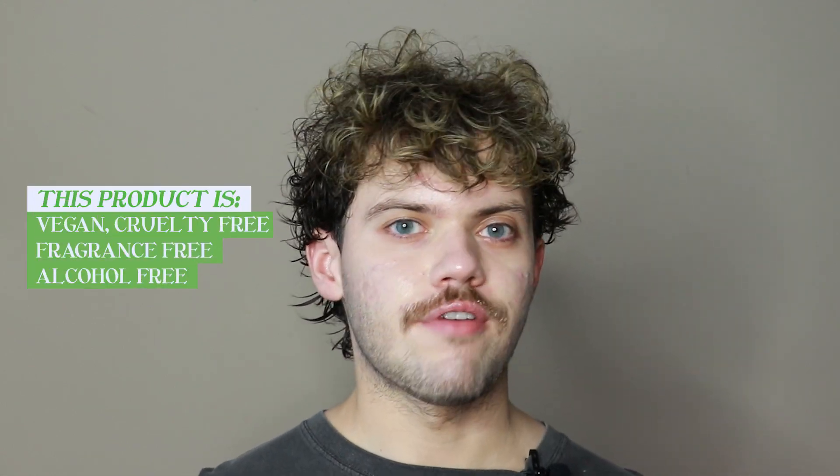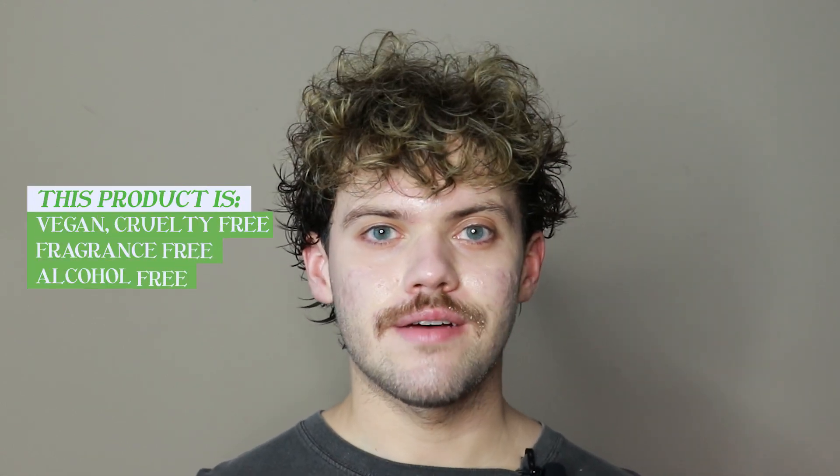This product is vegan, cruelty-free, fragrance-free, alcohol-free, and comes in recyclable packaging. They have so many amazing ingredients in this product — they have vegan collagen, they have peptides, they have a lot of fruit extracts and amazing oils in it. To check out the full ingredient list, make sure you click the link in the description which goes to their website.